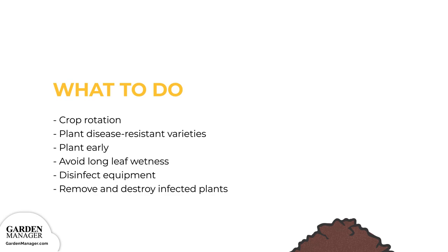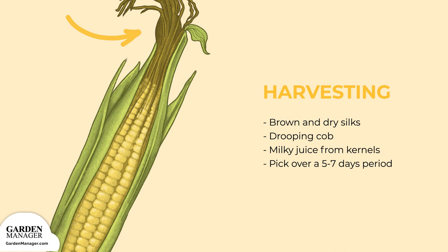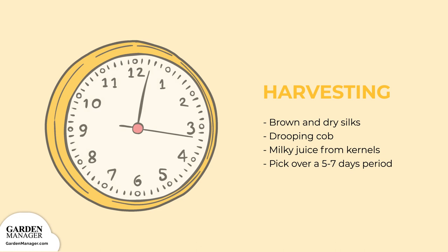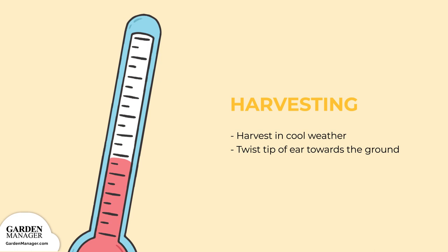Harvesting: corn is ready to be harvested when the silks on top of an ear are brown and dry, when the cob starts drooping, and when the kernels release a milky juice when they are cut. Depending on the hybrid you've planted, you'll have a certain amount of time to harvest the ears before the sugar in their kernels turns into starch. On average, you can pick your ears over a five to seven day period. The best time to harvest your corn is either early in the morning or later in the evening when the weather is cool. To pick the ears, simply hold the stalk below the ear, then twist the tip of the ear towards the ground until it breaks off.